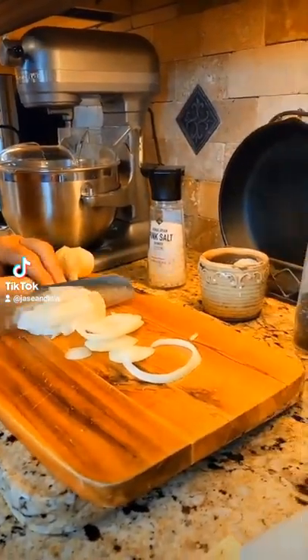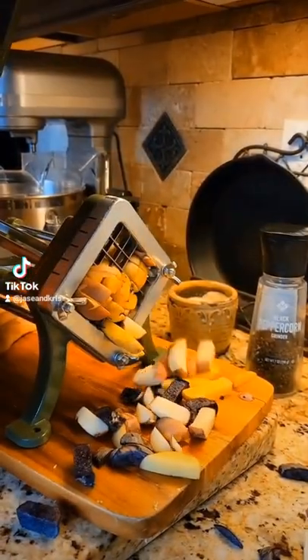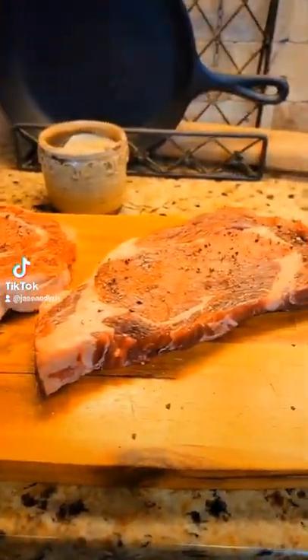Prep work: slice your sweet onions, a little fresh minced garlic. Cut and slice your taters — potatoes. Season both sides of steak with salt and pepper. Push it real good.